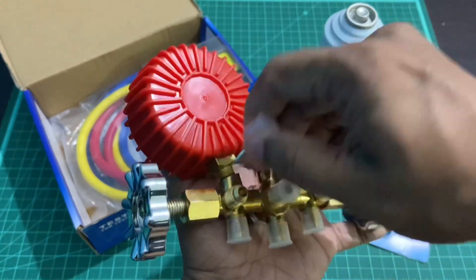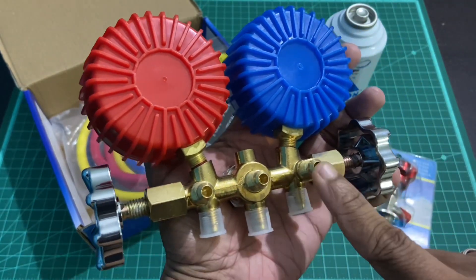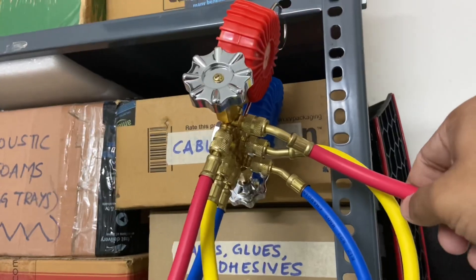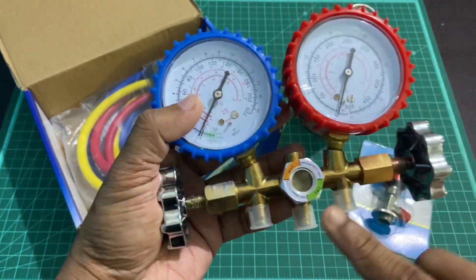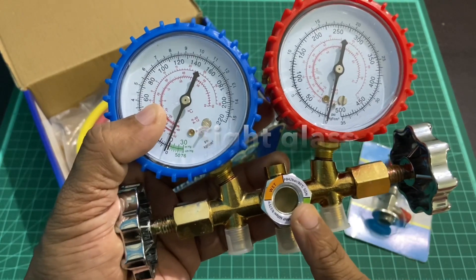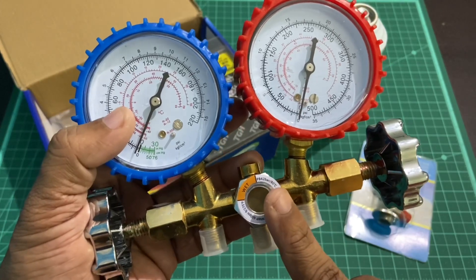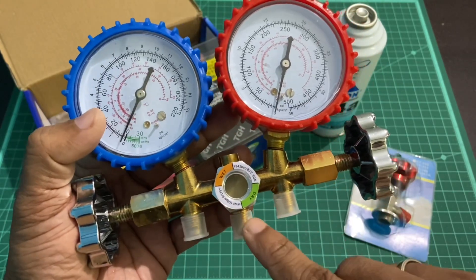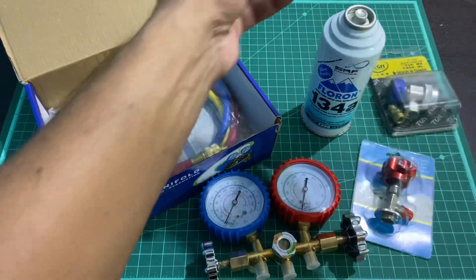In this brass manifold there are dummy connectors used for parking your hoses when not in use, so dirt or moisture doesn't get in. They are threaded so you can thread the hose back into the manifold once the work is over. You'll also notice a sight glass in the center which shows the refrigerant flowing in liquid form while charging, or in gaseous form when purging or evacuating. Three hoses connect to the three quarter-inch threaded connections on the manifold.